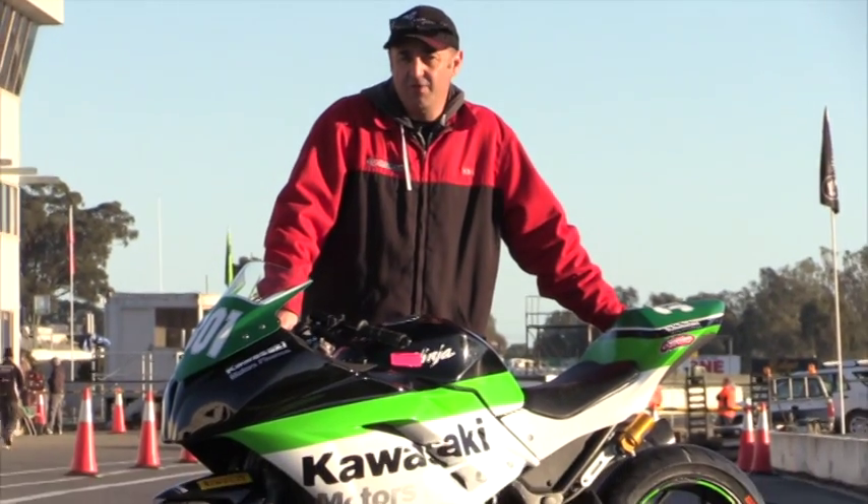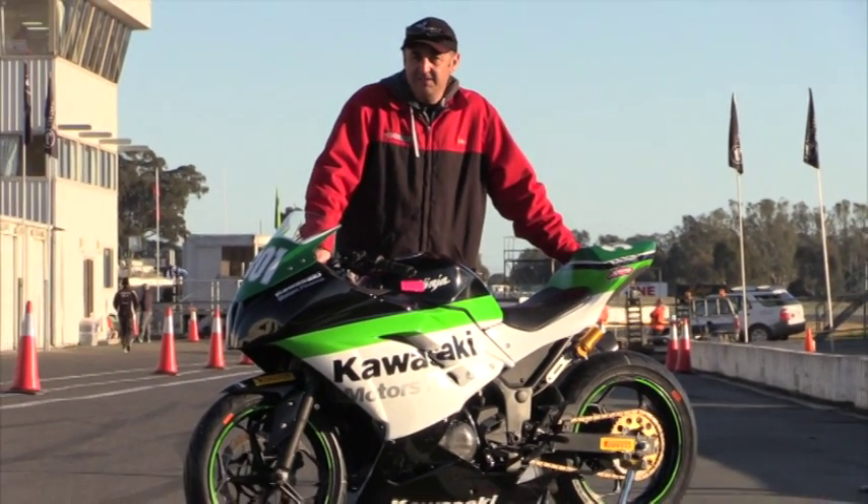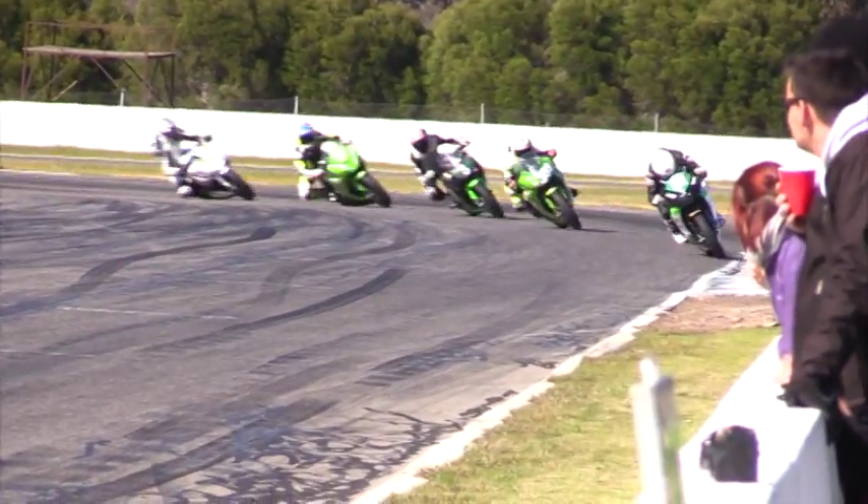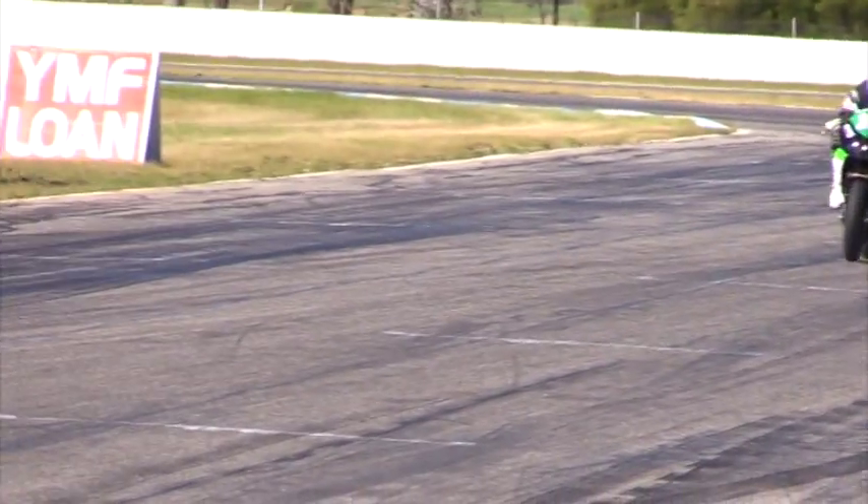We're here at Winton Raceway in regional Victoria — it's about minus three degrees at the moment, hence the ten layers of clothing — but we're here to look at the Kawasaki Insurance Ninja 300 Cup, an inexpensive entry-level class of racing. We're going to show you some of the racing and meet some of the people involved.